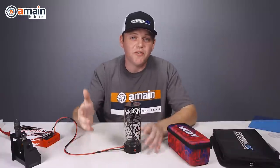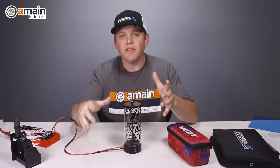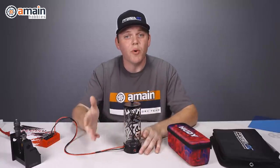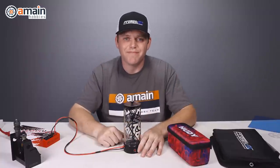I hope you guys enjoyed this video on the Hoodie Air Vac system. If you have any questions on this or anything else, you can leave them for us down below, and if you want more information we'll have some links down below as well. I'm Brett from A-Main Hobbies, thanks for watching.